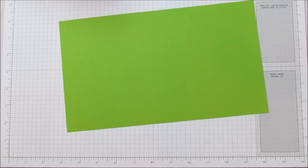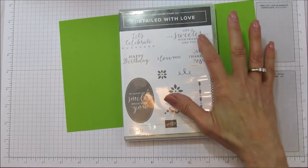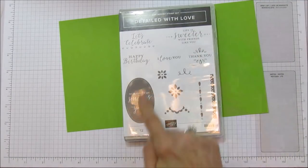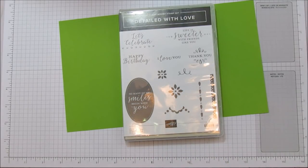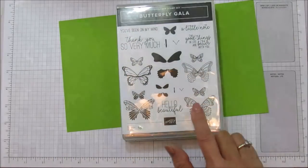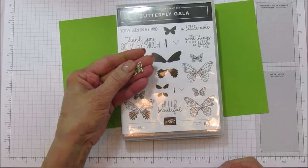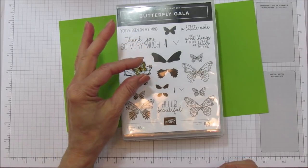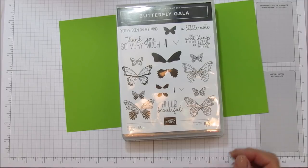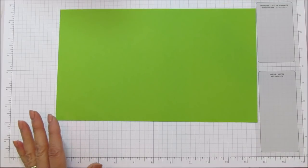The stamp sets I'm using are Detailed with Love — it says 'Life is sweeter with friends like you.' I love that sentiment, but you can use 'Happy Birthday' or 'So many of my smiles begin with you' — whatever sentiments you like. I'm also using the Butterfly Gala. I already have one butterfly I'm going to use on this box; you just need the little one, so if you've made a ton of these like I have, you'll have some butterflies left over.